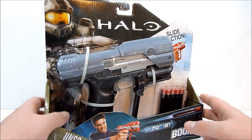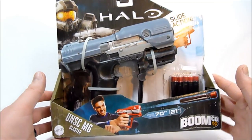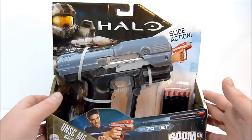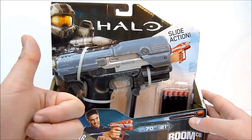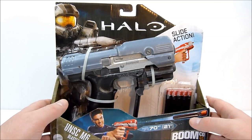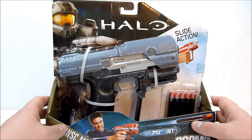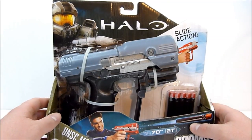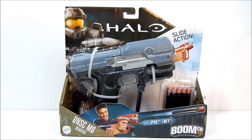I want to thank Decom Prime again for this awesome custom M6 blaster from Halo — even though I know nothing about Halo, I know this blaster is cool. It's really nicely done, and you guys should definitely check out his channel via the link. Thank you guys for checking this out — I'll see you in the next one, bye for now.